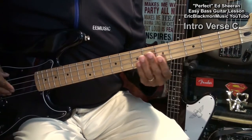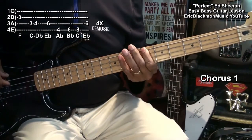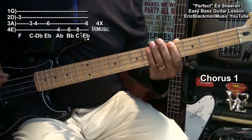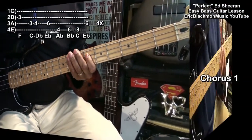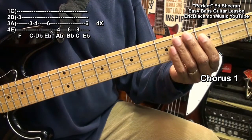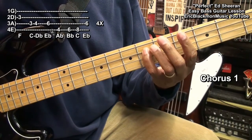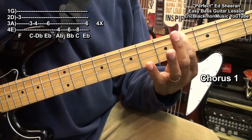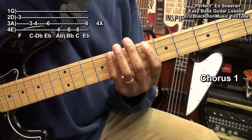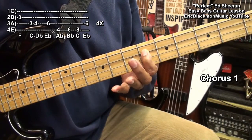For the first chorus, we'll play this. For that part, we'll go to the D string fret 3, the A string from fret 3 to 4, the A string fret 6, and the E string fret 4. Move up to fret 6 on the E string, fret 8 and fret 6 on the A string. And we'll repeat that.